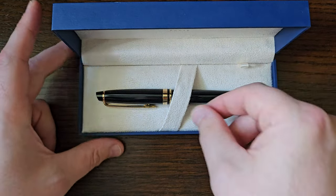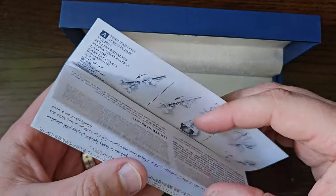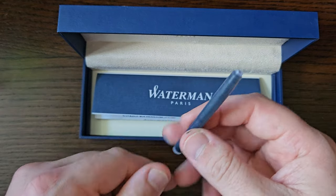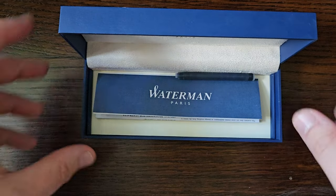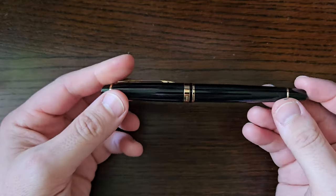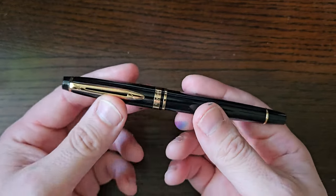It comes in a box — there's the pen in the box with a little pen bed. You've got a Waterman leaflet with the usual filling instructions and care information, and it came with a Waterman long cartridge, which I presume has Serenity Blue in it or something, and of course came with the pen.